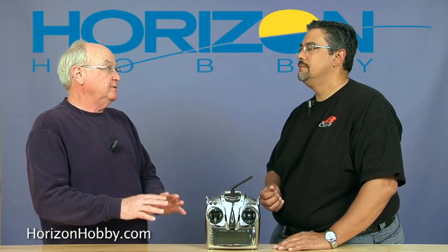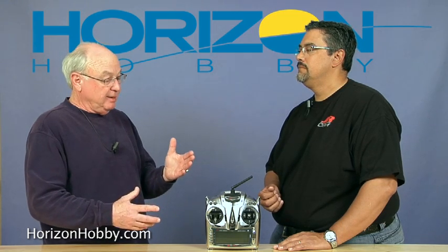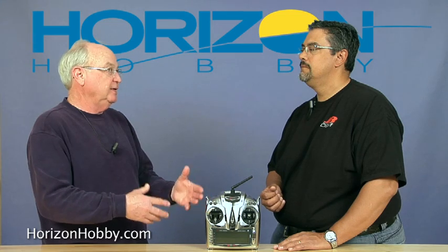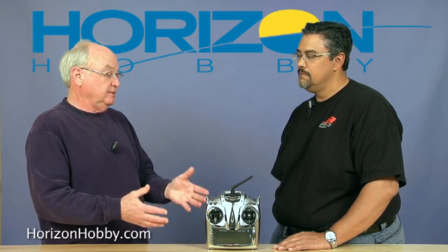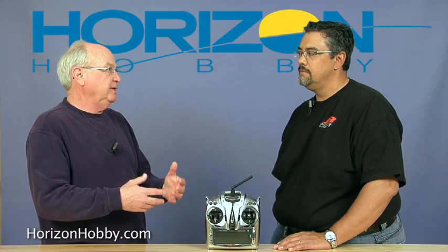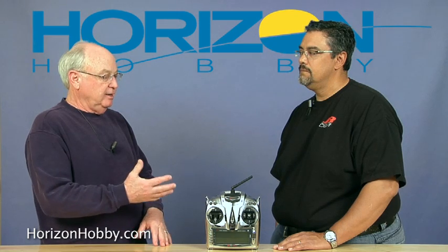So at that price point, it should appeal to a very wide audience. The features that this thing offers are way beyond the 9303. The switch assignment, for instance, is something that I think people have wanted in a 9503 or a 9303. And now you've addressed that big time, addressing lots of switches to lots of different functions.